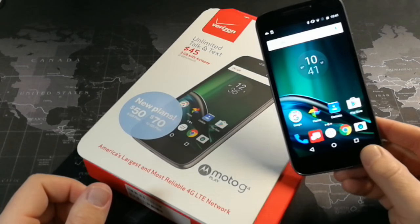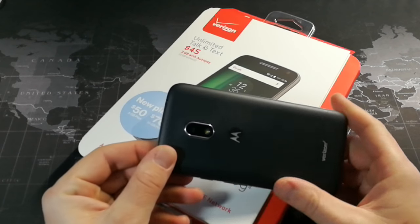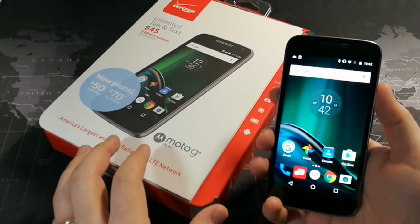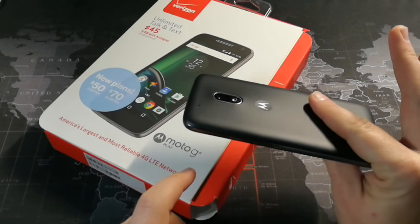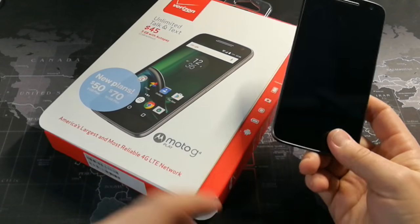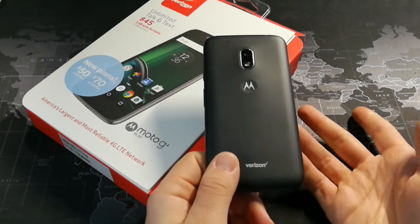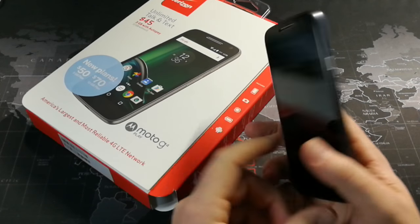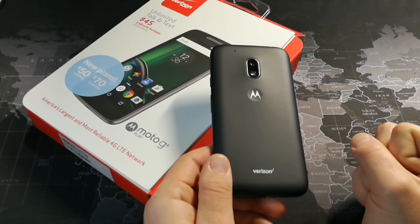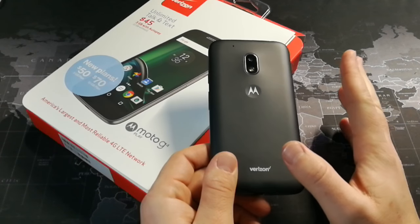Hey, what's up YouTube? It's Donovan the Smartphone Guy here to do my full review of the Moto G4 Play. This is a phone I've had for roughly about three weeks. I picked this up on Black Friday for $35 from Best Buy — this is the Verizon version. The fully unlocked version is about $100 on Amazon for their ad-supported version, and I believe you can get it for $100 on Motorola's website right now; the regular price is $150. Spoiler alert: this is a budget phone done right.